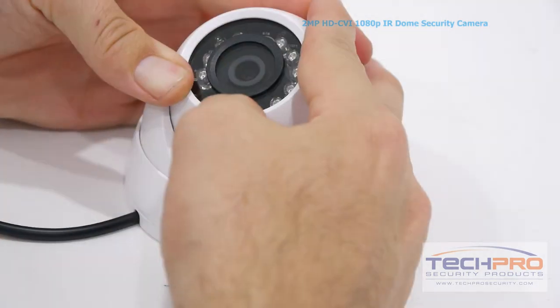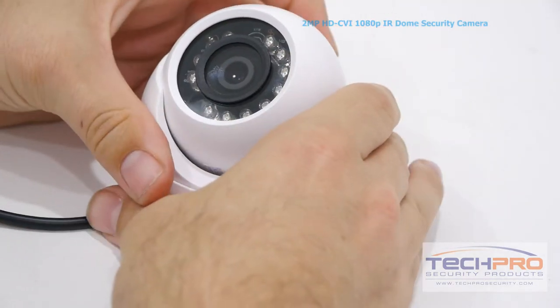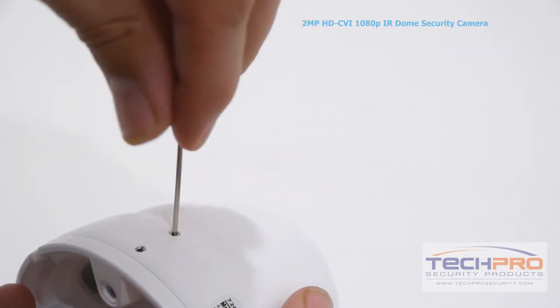Once the camera has been mounted, adjust the camera angle manually to the desired angle, then use the set screws included to lock it into place.